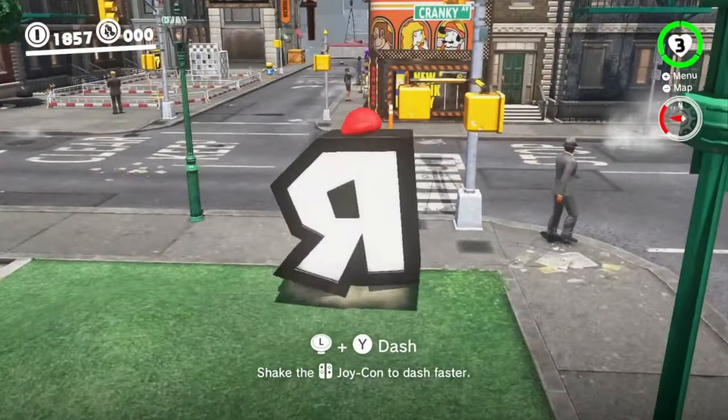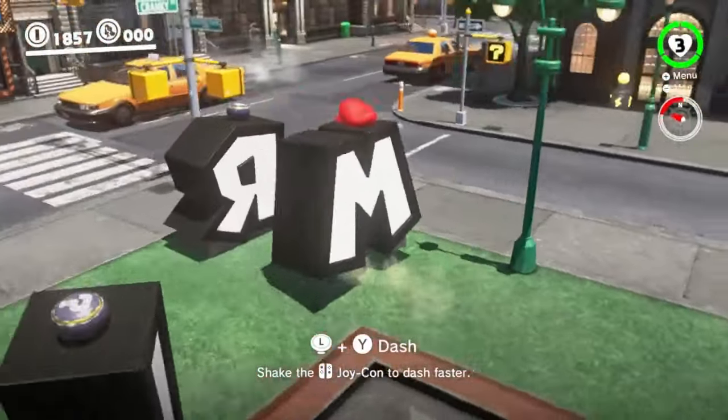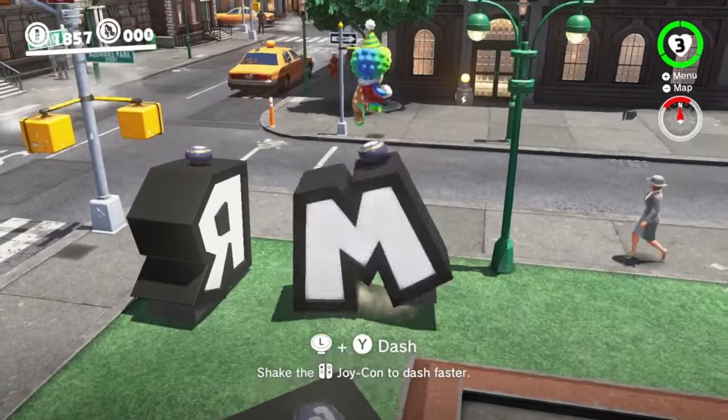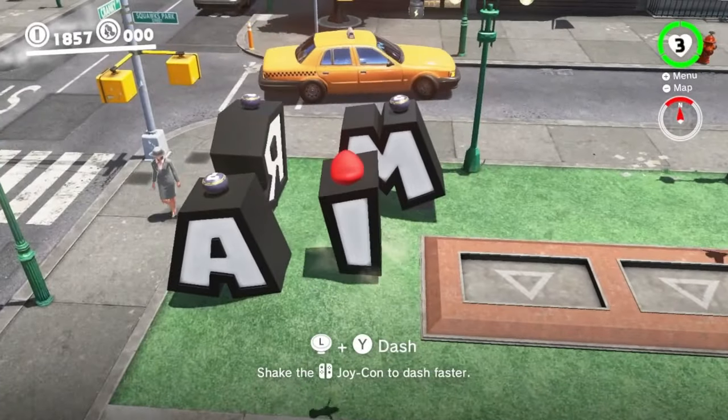First, you'll take the R and position it facing this way, with the color side facing the street. Next, you'll take the M, facing this way, trying to get as close to the R as you can. After that, take the A and the I and place them here to keep the other letters in place.